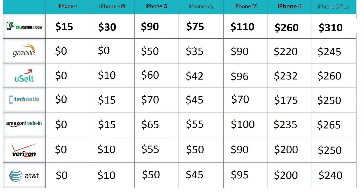Cell Cashier will purchase iPhones from all the major US carriers — it only operates in the United States right now. It's simple, fast, and secure: you get a quote, you ship your iPhone, and you get paid.